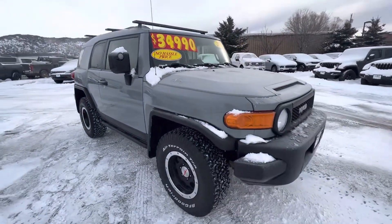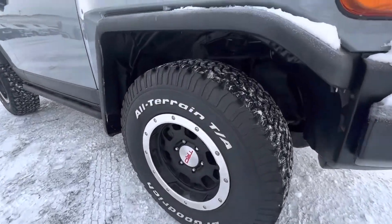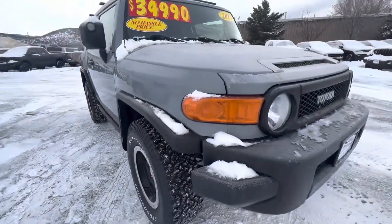Asking $34,990, like we already discussed. Another good look at the rims — looks like brand new tires, definitely a lot of life left.